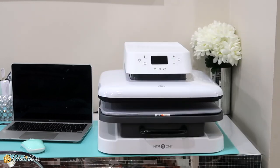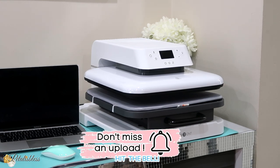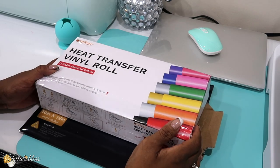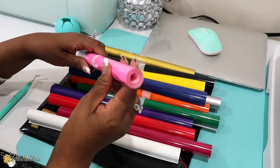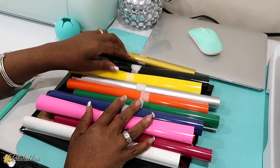Here's the heat press — I already took it out of the box. The size is 15 by 15, and it's not too heavy, maybe around 30 pounds or so. I was able to maneuver it easily. I'm going to show you what else I got in the box. I got this box of heat transfer vinyl rolls — 12 different colors. They're 5 feet each roll, so I get a lot of vinyl. Very nice.